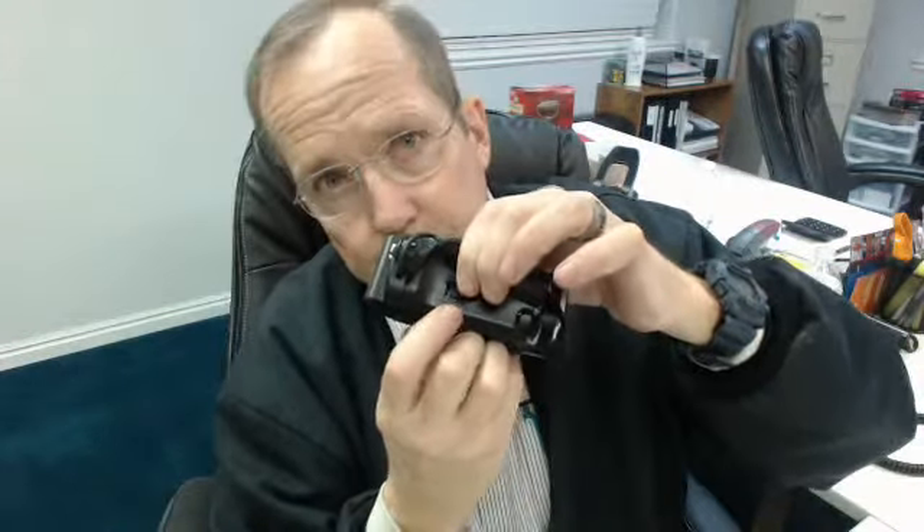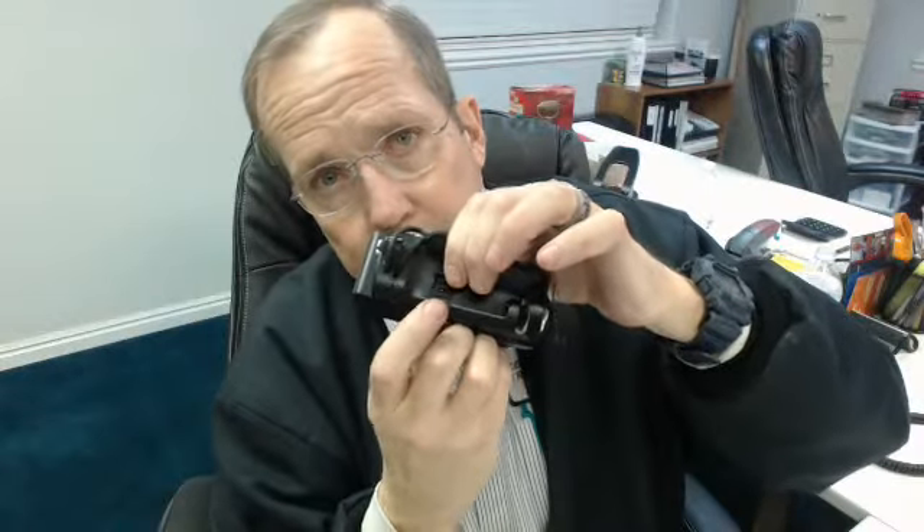It has its own little USB port here. You can plug it into your computer or any USB slot and it charges — you don't have to buy an extra charger. Sony does sell an extra charger, but you can also open this little door and plug it in there. This USB plug is also where you plug it into your computer to upload your videos.